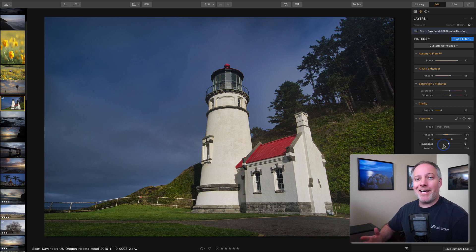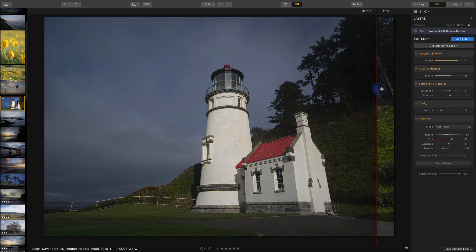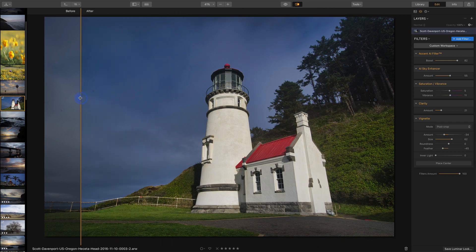That is a very basic workflow in Luminar 3 — you can quickly get a nice look for the photo in just a handful of steps. Let's take a look at the before and after with the slider up here at the top, and we can see the difference right there. There's a whole lot happening — there's even a little lens correction happening with the Accent AI filter; you notice the slight shift in perspective. That is a wonderful result with a very small amount of work.